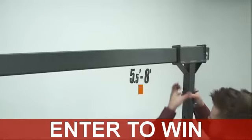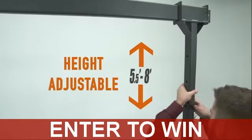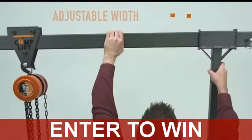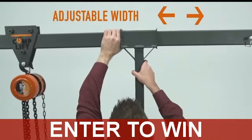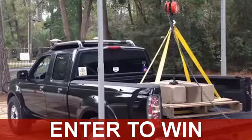CompLift is height adjustable between five and a half and eight feet. The legs move along the beam so that you can manipulate it to fit almost any situation. CompLift comes with an eight-foot beam, allowing you to straddle a truck bed for simple and effective loading and unloading.